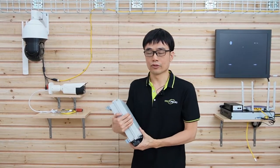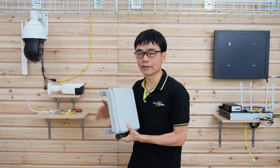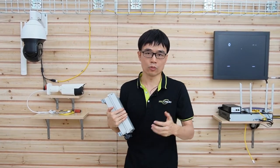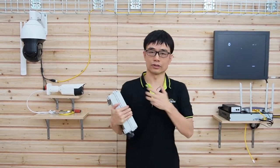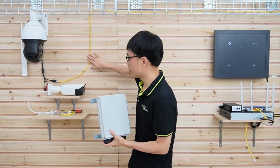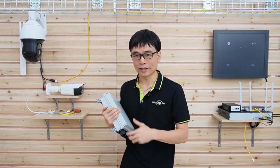Another scenario is if you already have existing cable and want to expand the RJ45 network ports, but it's very difficult to wire a new cable from the router to the switch. You can use the outdoor PoE switch because a single cable can carry up to seven IP devices.